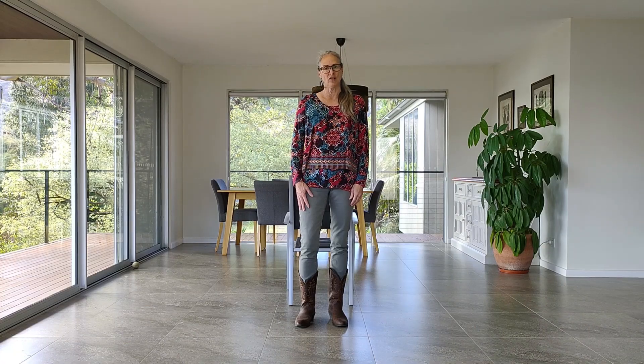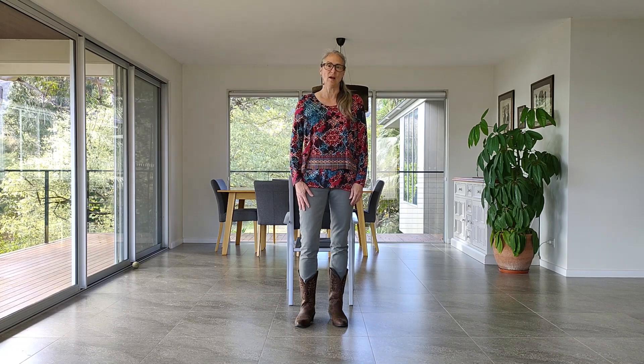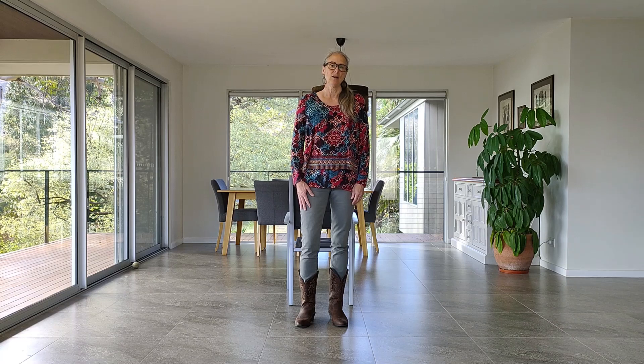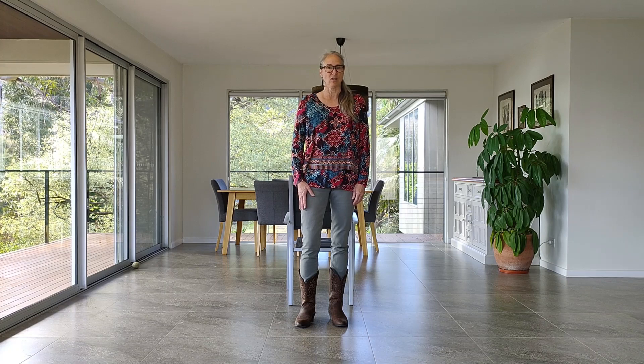This is Rhythm of the Rain Chair Dance, choreographed by me, Laura Rittenhouse. It's a 32-count one-wall beginner line dance and a seated line dance. The music is Rhythm of the Rain by the Cascades. I'll do my walkthrough in three parts, as I do in all my chair dances.